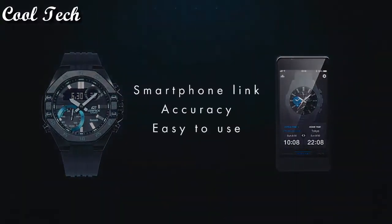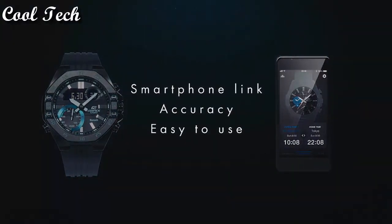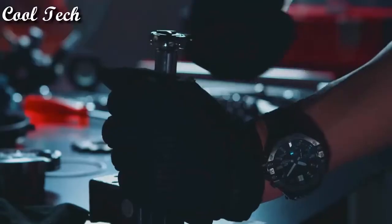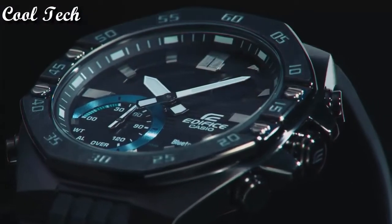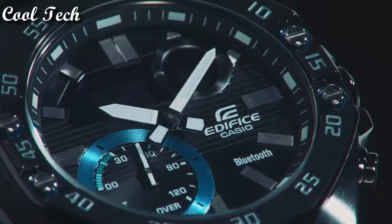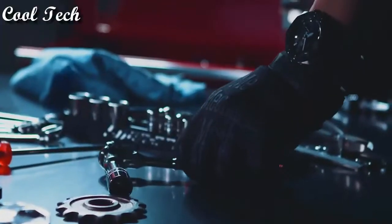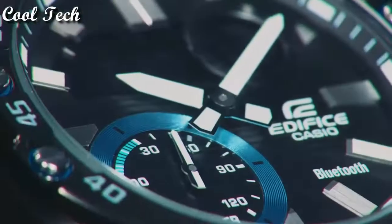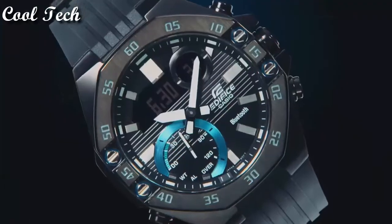Features: world time, alarm, sapphire crystal, date indicator, ChronoCraft, Bluetooth, date indicator, 12-hour dial. Band color: black. Case size: 20 millimeters. Water resistant: 100 meters.